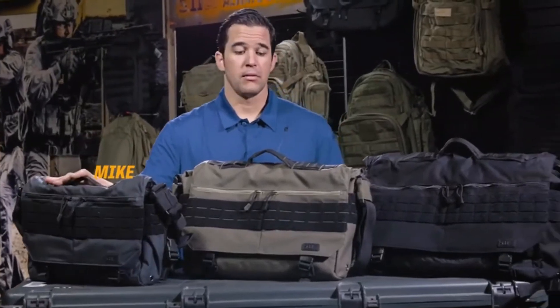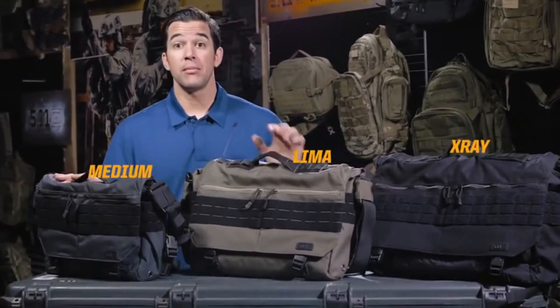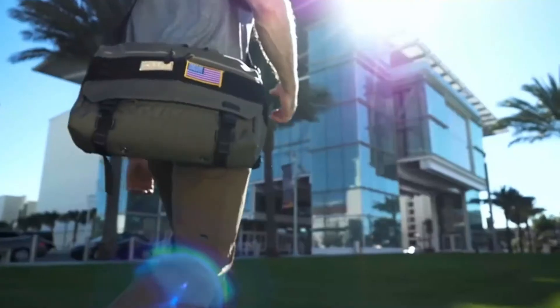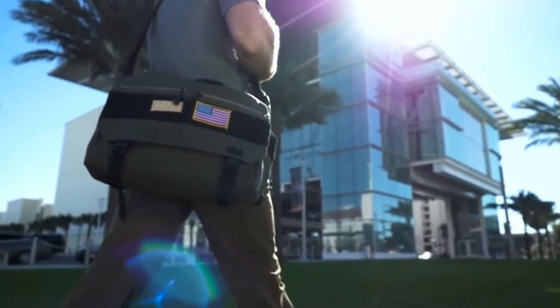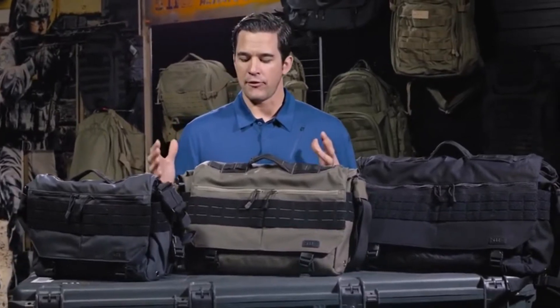The Rust Delivery series of bags comes in the Mike, the Lima, and the X-ray — or in civilian terminology, the medium, large, and extra-large. The design is the same across all of them; what differs is how much size you get in the bag itself.